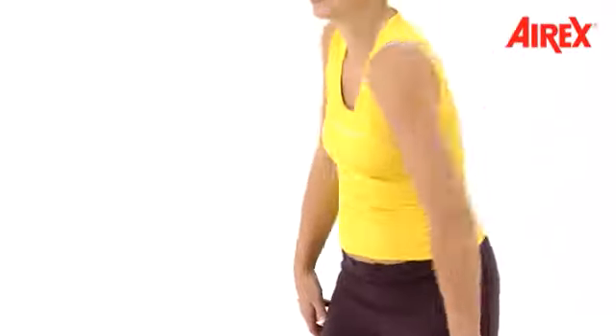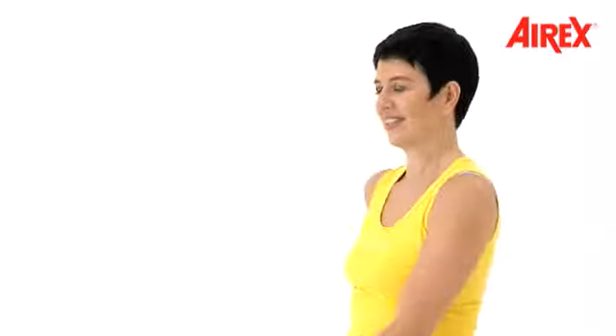Shoulders. Even faster this time. And shoulders.